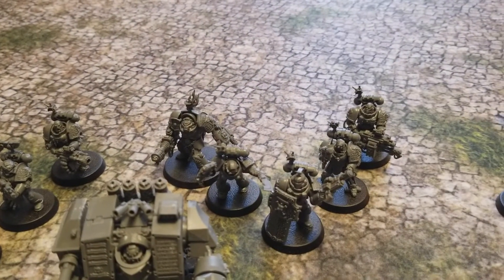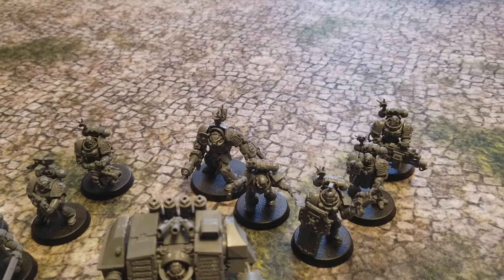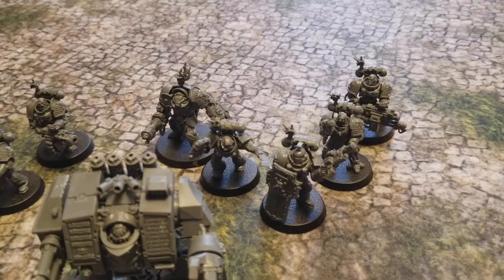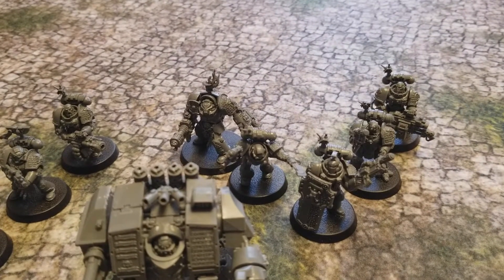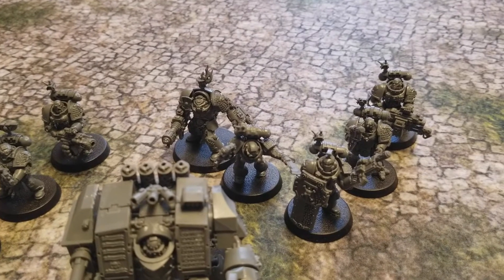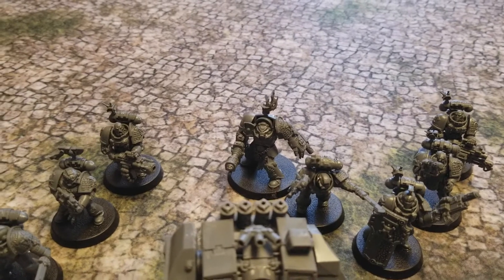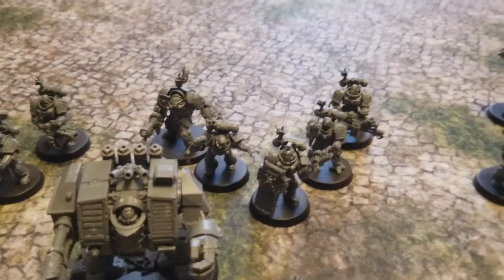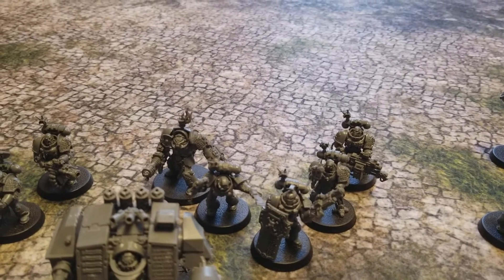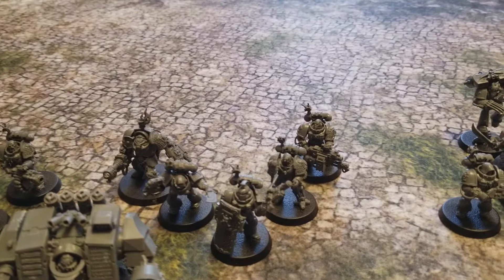The third kill team is Kill Team Dothros, another five-man squad led by Sergeant Dothros of the Minotaurs chapter. He's packing a combi-melta and storm shield. I've got two veterans with combi-meltas and power swords, one with a frag cannon from the back, and one Death Watch Terminator armed with heavy flamer and melta power fist. This is another assault and suppression squad delivering high strength attacks.